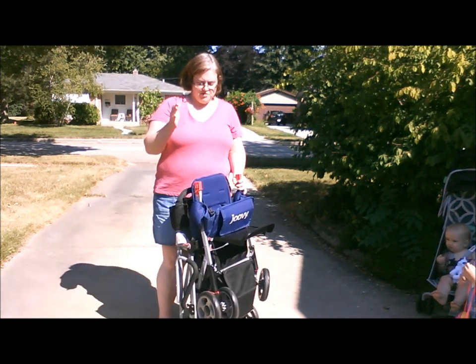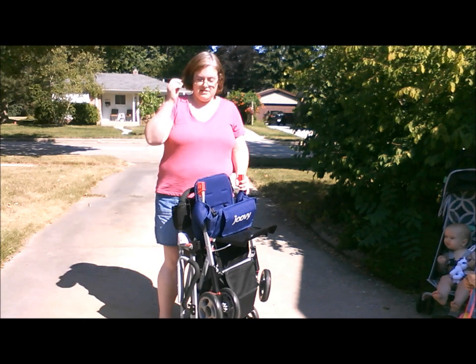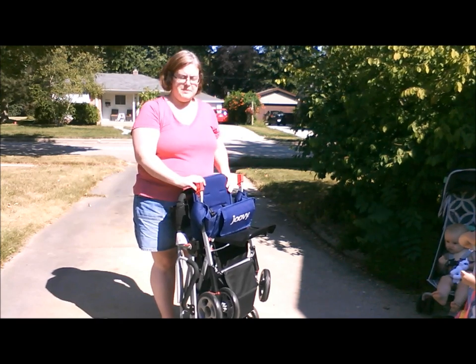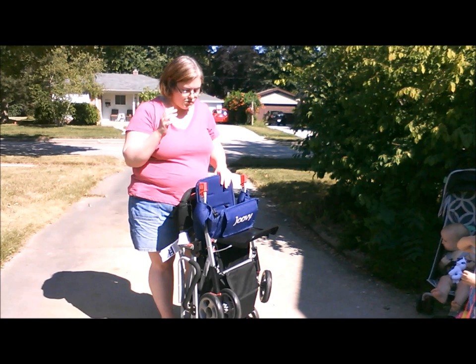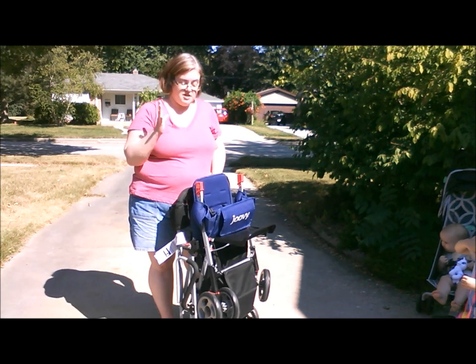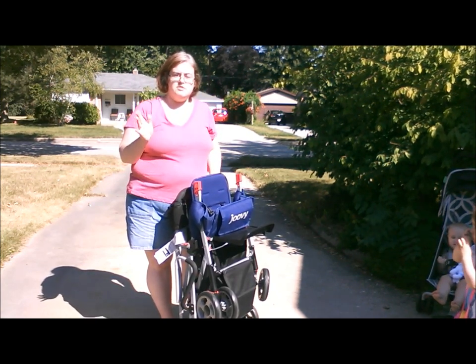We have been trying out the new Juvie Caboose 2 Ultra Light double stroller. I have a little bit of a stroller obsession, I will admit, but so far this one really is turning out to be my favorite. We took this along on our trip to Florida and it really was a lifesaver at the airport and throughout Universal Studios theme park.